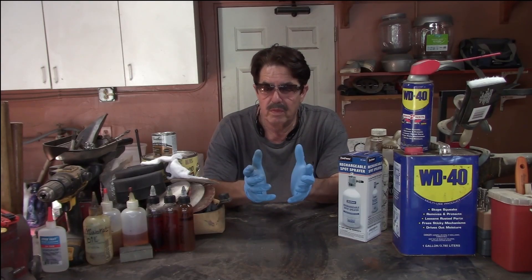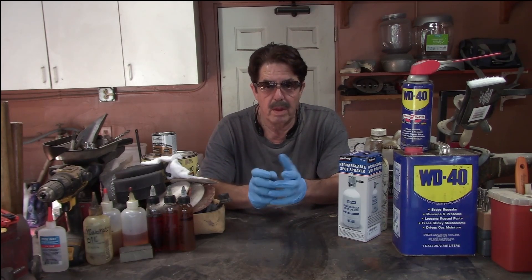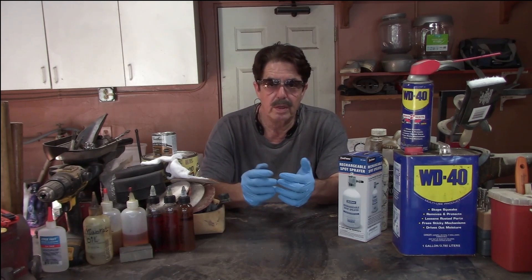Good evening everybody. Welcome to a late-in-the-day round of favorite beverage and questions. What's today's topic? Let's talk about rechargeable sprayers — are they worth it? Which ones are good? Which ones are bad?